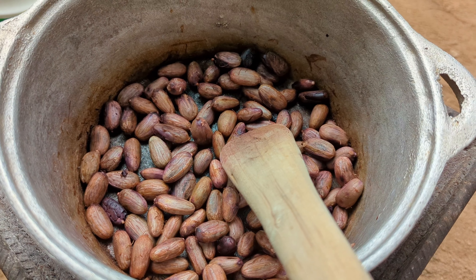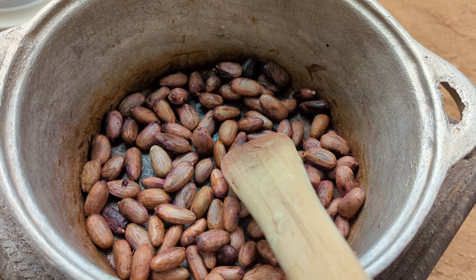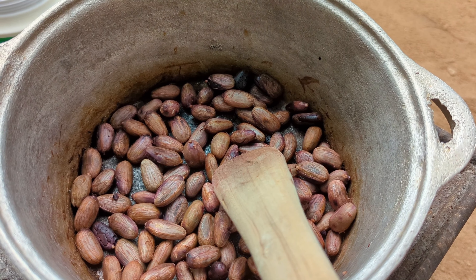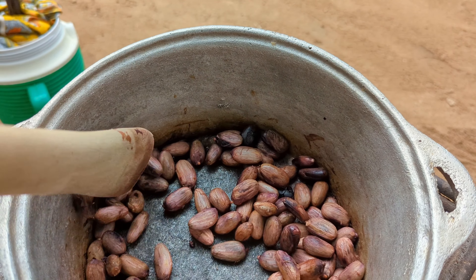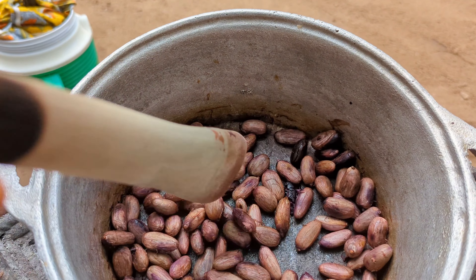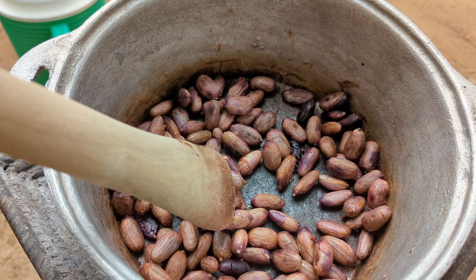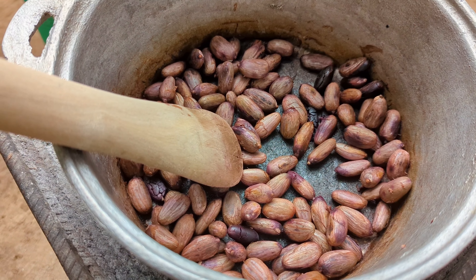Our beans is almost dry, as you can all see. When you are frying, you have to stir constantly so that it doesn't burn — I just want it brown and not burnt. You don't want your chocolate to be bitter; even though the beans are naturally bitter, you don't want them more bitter. So that's exactly what I'm doing.